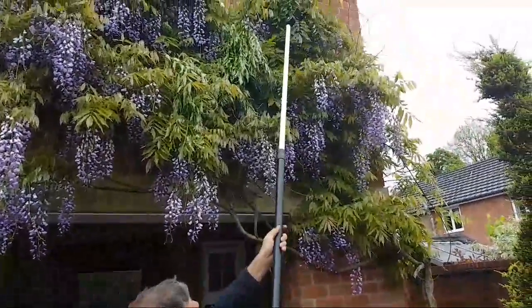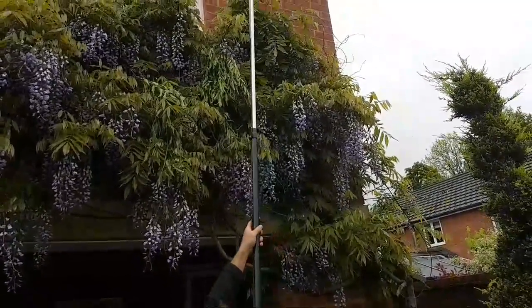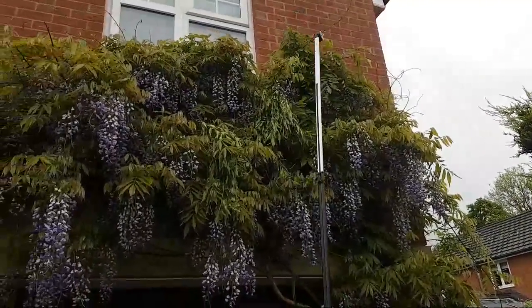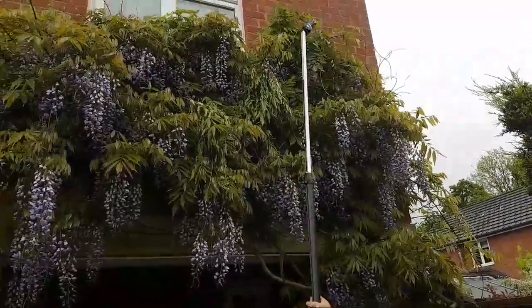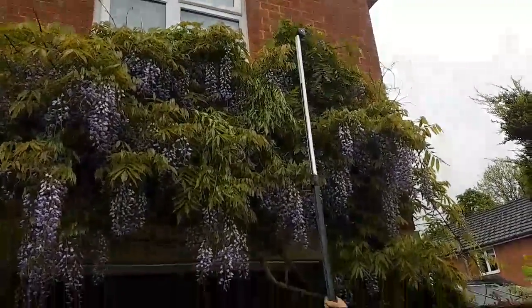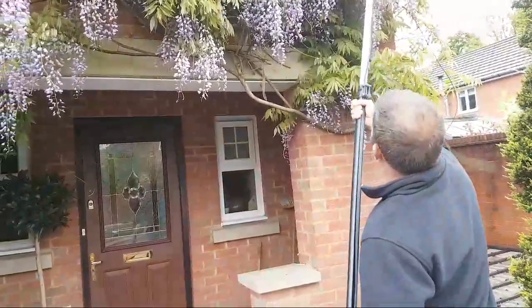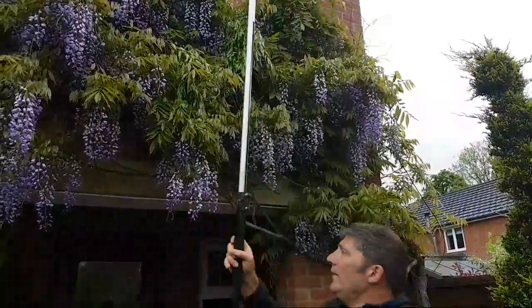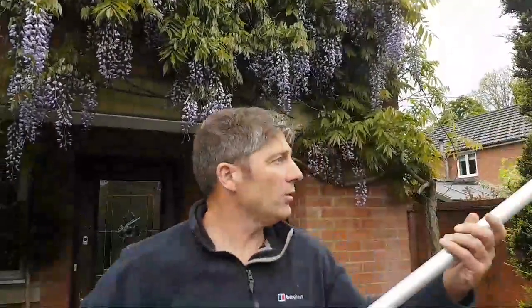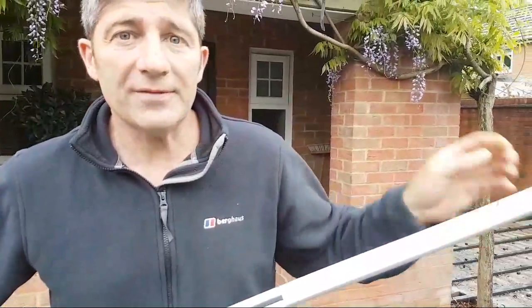Go back a little bit Josh and show our viewers how easy it is to use the Fiskars UP86. There we go, making it look a lot more attractive — and it's not going to destroy your fascias or get into spaces where you're worrying about spiders and insects. There you have it — the Fiskars UP86. That's it for now, I'll see you later.